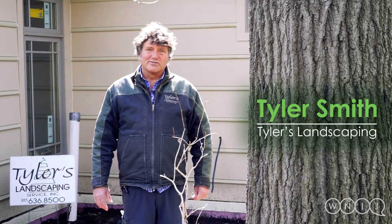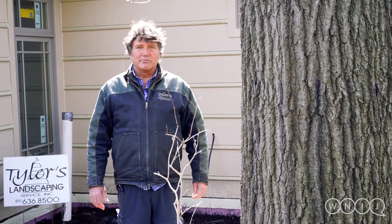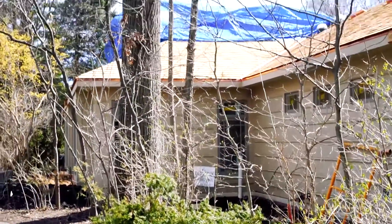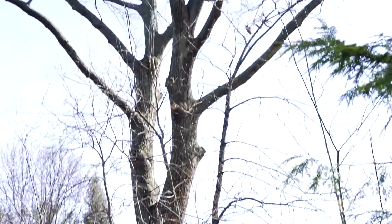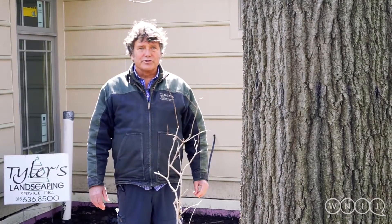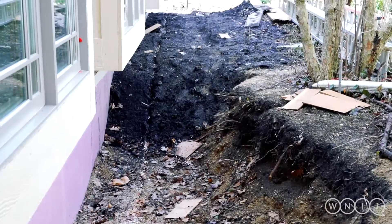Hi, I'm Tyler Smith from Tyler's Landscaping, and here's one example of what we've done to help protect a mature urban oak tree. We had an opportunity to work with the homeowners and the building architect, and were able to move the footprint of the house to help preserve the root zone of the tree. As we backfilled the construction process, we also used a special compost that will help regenerate the roots much faster.